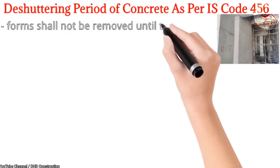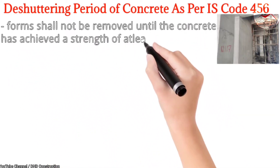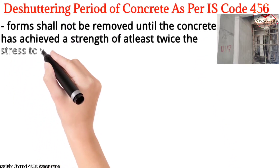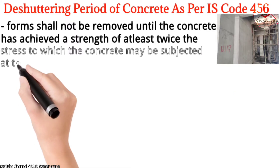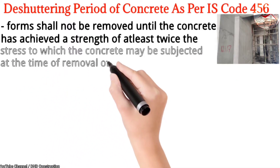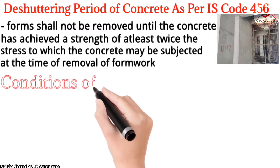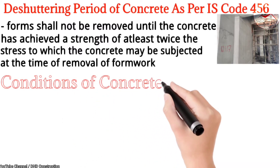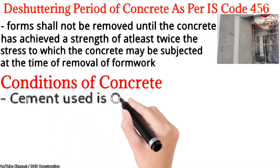In IS 456, it is mentioned that formwork shall not be removed until the concrete has achieved a strength of at least twice the stress to which the concrete may be subjected at the time of removal of formwork. The basic conditions are that the cement used is OPC cement.